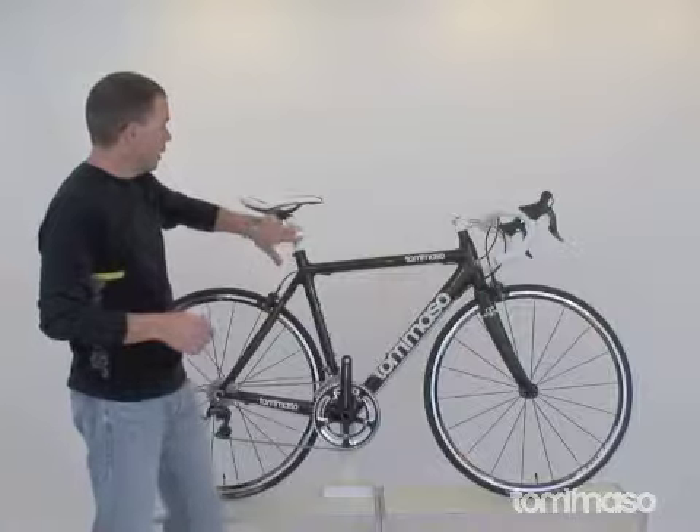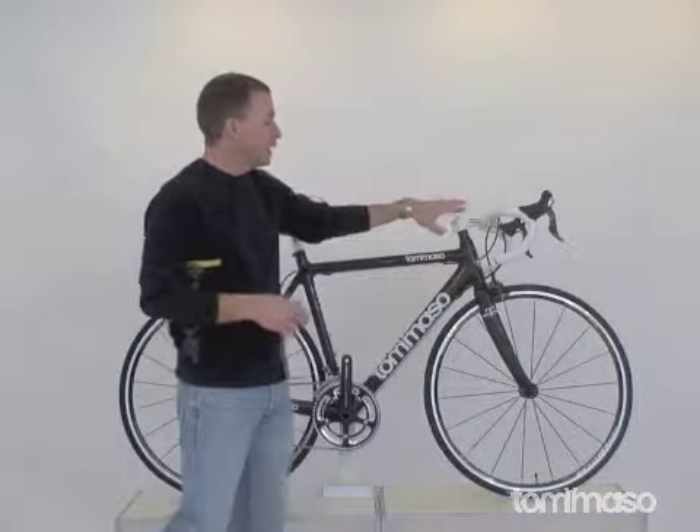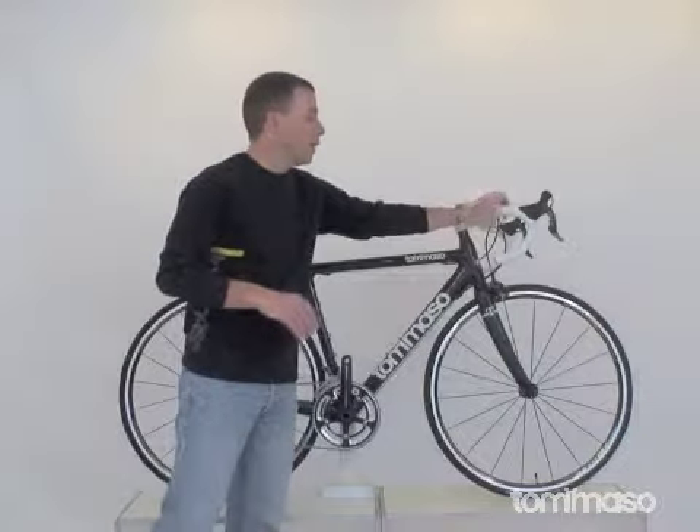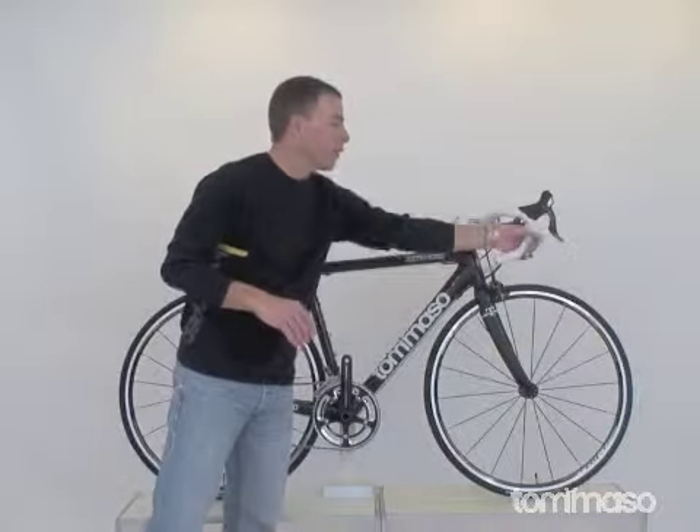We have our Tommaso TRS seat post, saddle, and stem — all aluminum offerings. Very comfortable perch here for your hands, multiple positions, a little ergonomic bend here.